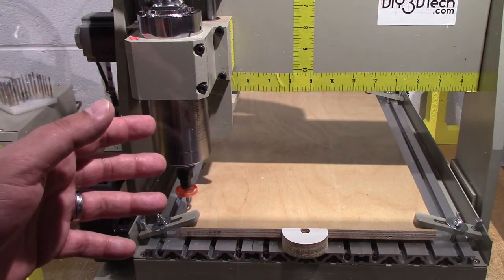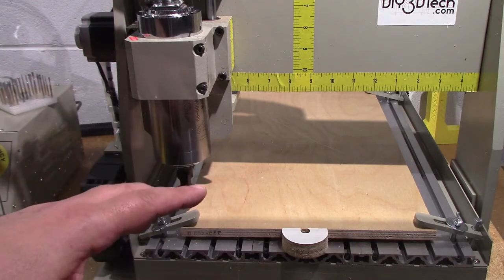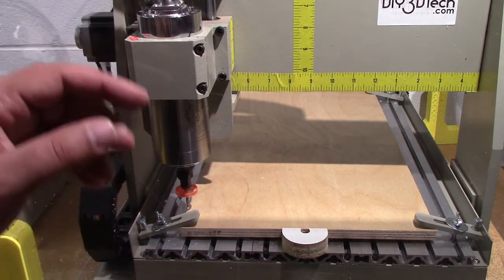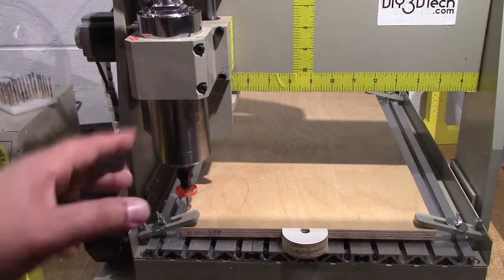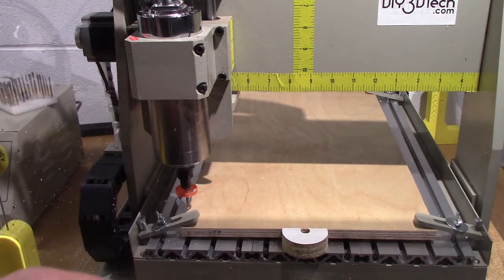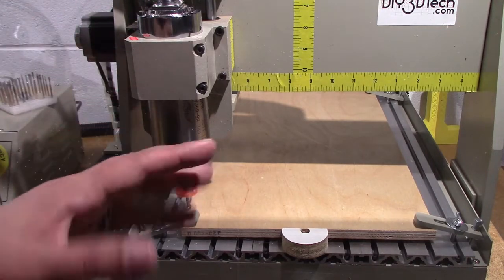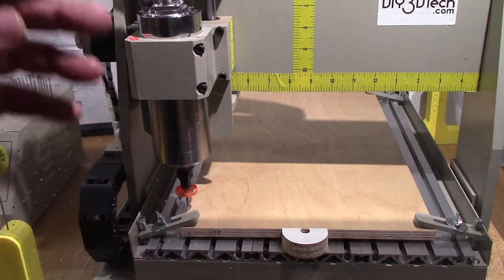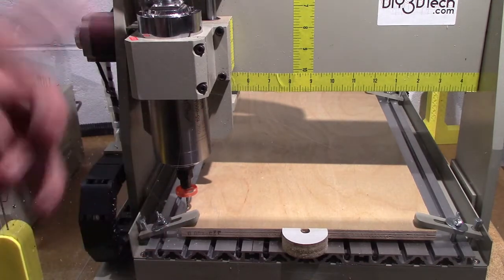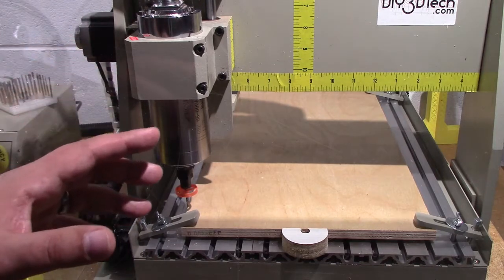Welcome to this episode of diy3dtech.com. In this episode we're going to be taking a look at something I wanted to do for a while - make a laptop stand out of some plywood. I just simply haven't found the time, so I'm making the time now. I've designed one up, borrowed some basic designs and worked it up.